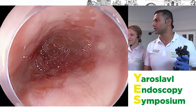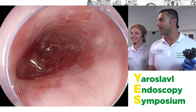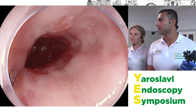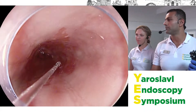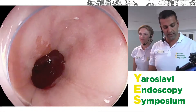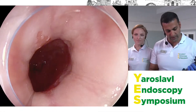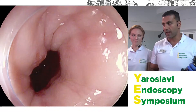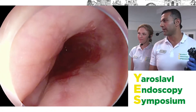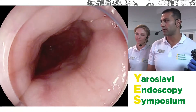You have heard the history from Natalia. This is a gentleman with Barrett's esophagus with biopsies that have shown dysplasia. I'll talk a little about the equipment I'm using: a Pentax magnification endoscope, the EG-2990ZI, using the new EPKI 7010 processor.